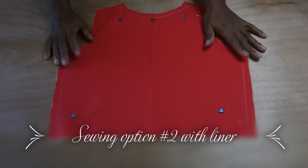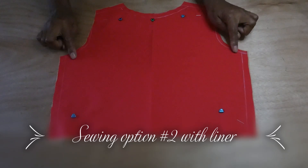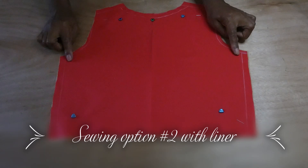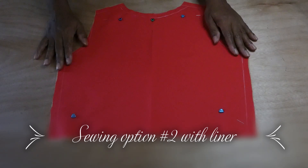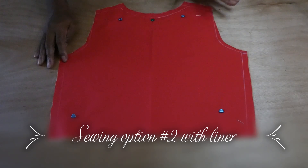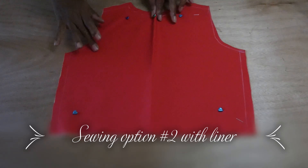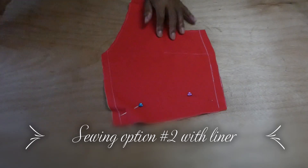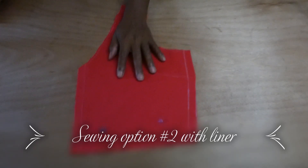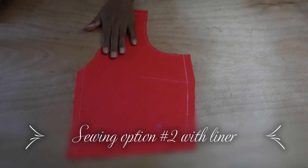What I did was I pinned the liner already onto the pattern piece. The pattern piece is going to be cut the exact same way as the liner. Here we have the back with seam allowance already added in and the liner — this is the back section. And here we have one side of the front section with the liner and front pattern.